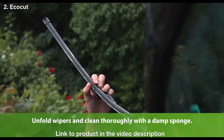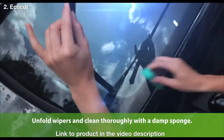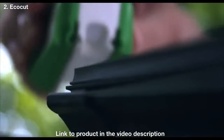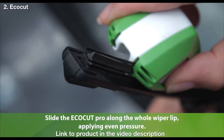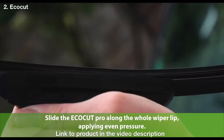First, fold out the wipers and clean them thoroughly with a damp sponge. Then, using for the first time, select guide number one and slide it on the wiper lip. Pay attention to the direction of the arrow. Now slide the EcoCut Pro along the whole wiper lip, applying even pressure.